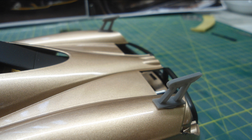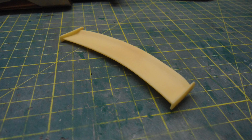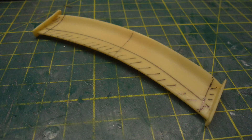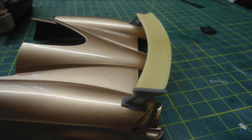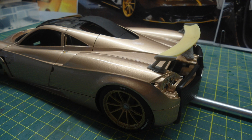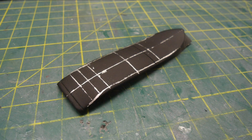Then it was time to mock up the custom rear wing. This is a wing blade that I got from Legend Miniatures in France many years ago - it was exactly the right curvature to match the back of the wire, so this will be cut up and sectioned to create the new wing blade. That worked out pretty well, and once it's final sanded, painted and carboned, I think that will look pretty good on the model.